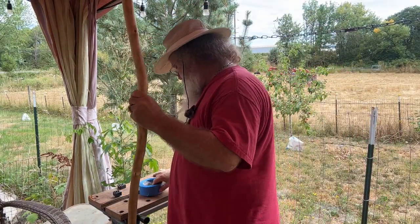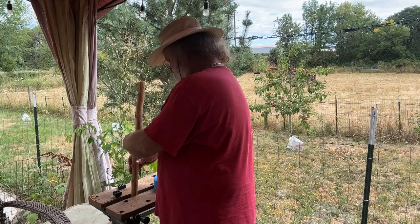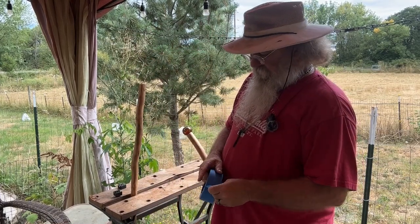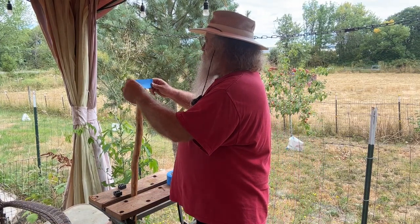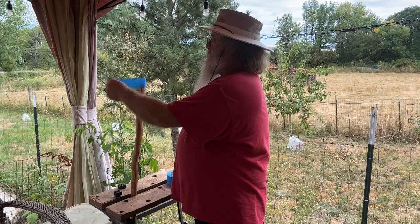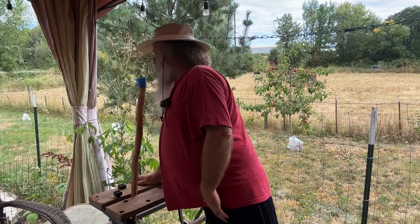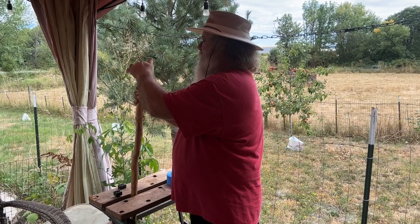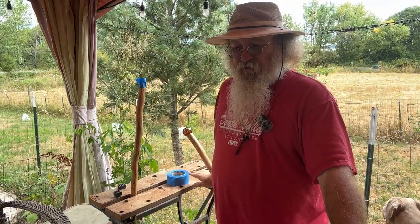Now what I'm going to do today is I'm gonna pour this, try and get it somewhat level - it doesn't have to be perfect. Let me get a little bit of tape out here. I'm not gonna go up too high with this, but I am gonna put the tape on fairly high. I think that looks pretty good like that. When I come back I'll have the resin all mixed up - I've got it right here - and we'll pour that.